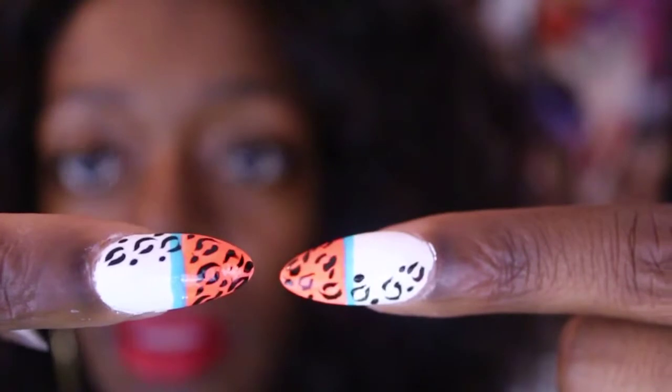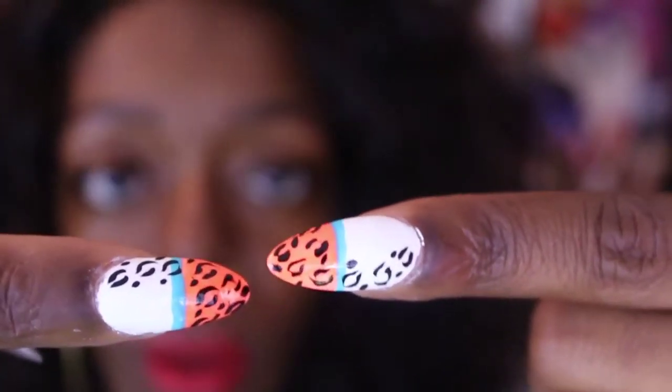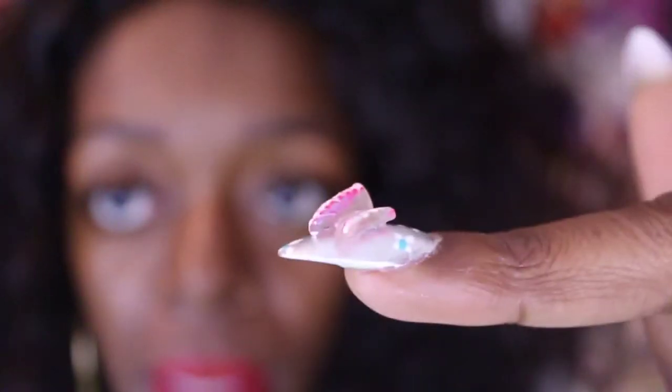You can get all this stuff at the beauty supply store, the 99 cent store, or any store that sells nail polish. To achieve this look, first of all, the butterfly is acrylic.